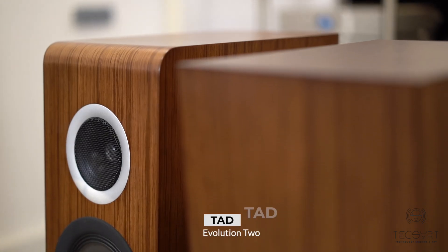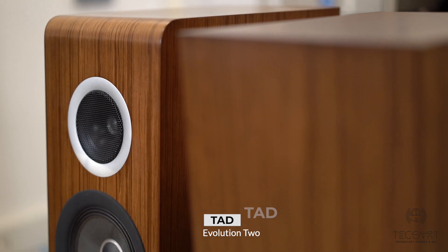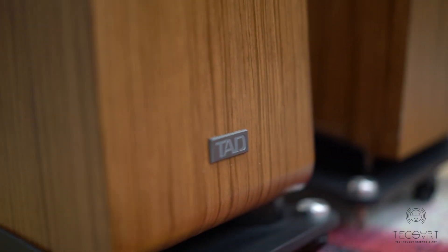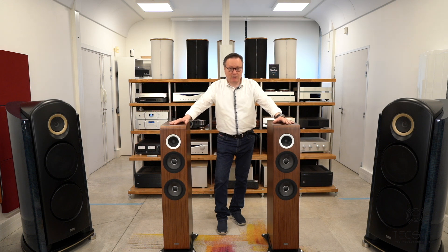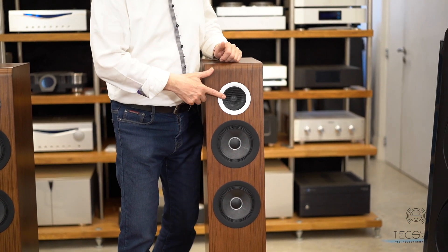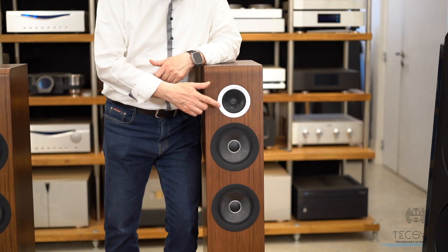Welcome to Busy Saint-Georges, welcome to TXEART. This time I present the TAD Evolution II loudspeakers. The TAD Evolution II is the more affordable speaker in TAD. It is slightly different from the rest of the TAD universe, in which we usually have a specific coaxial CST driver.